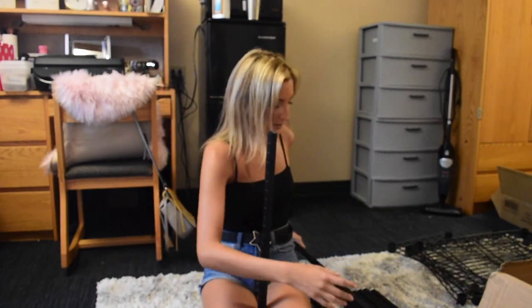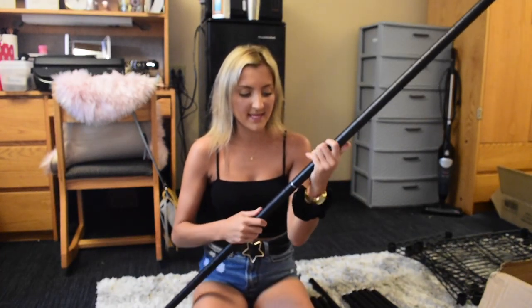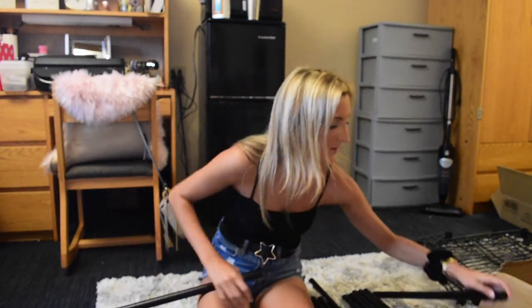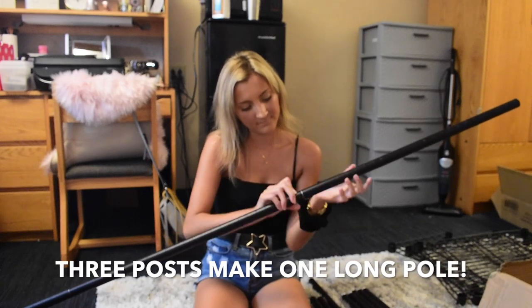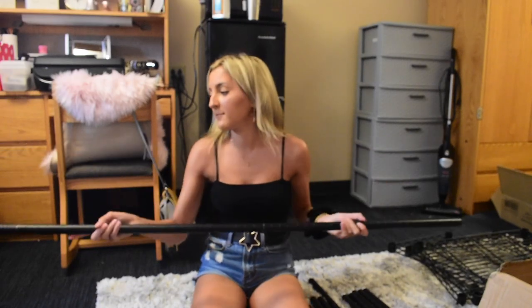We're going to screw these together to make four longer poles out of the three post types. I'm starting with the one that has the little black turny piece — this is the bottom post. I take one that is hollow on one end and silver on the other and begin screwing them together until tight. Then I take one with a solid top and screw that in as well. Now you have one long pole. I'll complete this process with the other three.